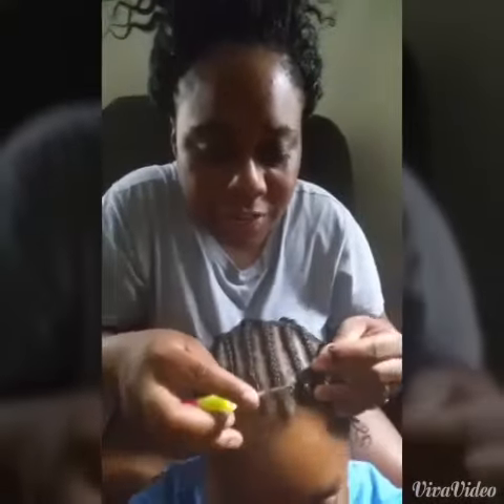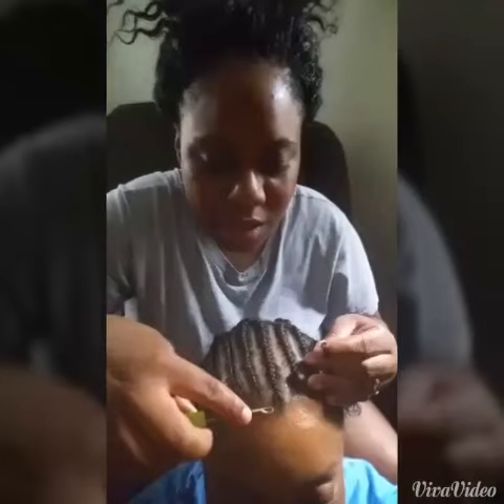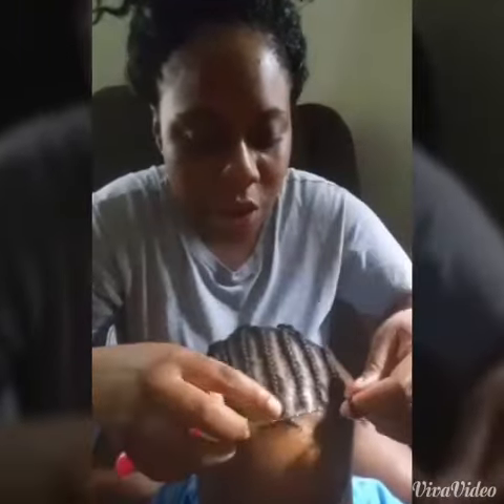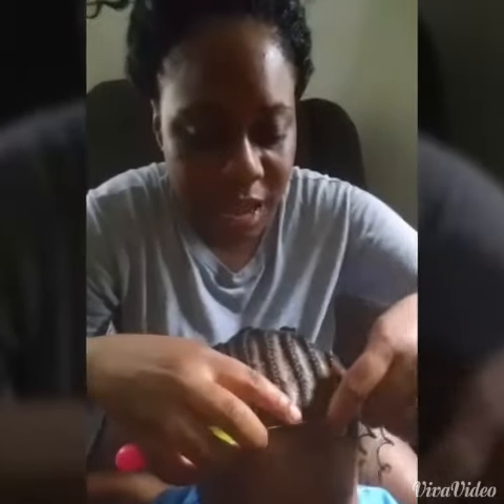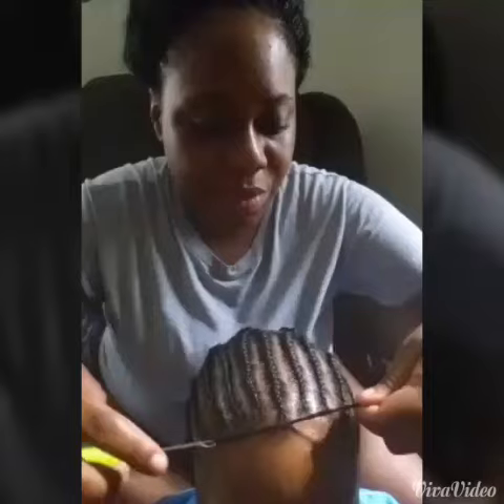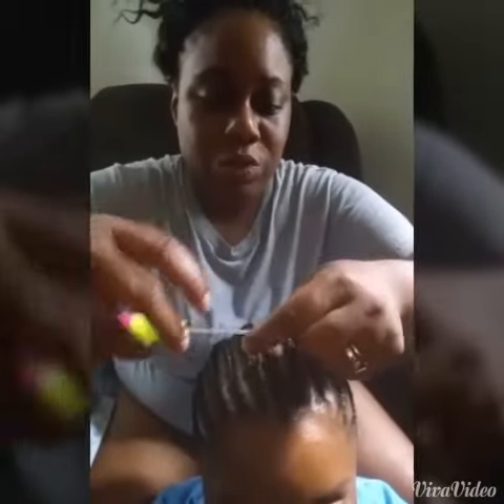Get your latch hook. What you want to do is start at the very tip. Make sure the hook is closed. Bring it through the hair. With it being open, stick the hair in. Close it. Pull it through. Take it through and take it out of the loop.